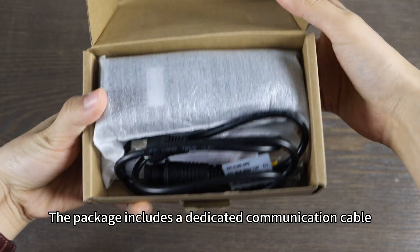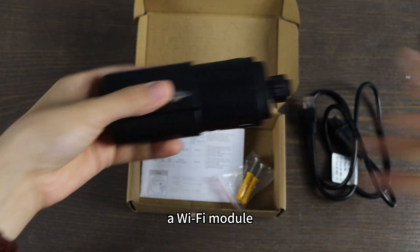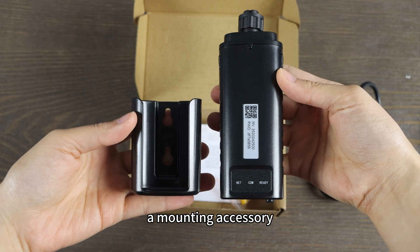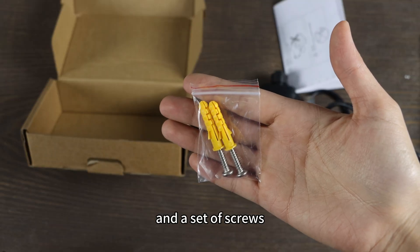The package includes a dedicated communication cable, a Wi-Fi module, a mounting accessory, a user menu, and a set of screws.